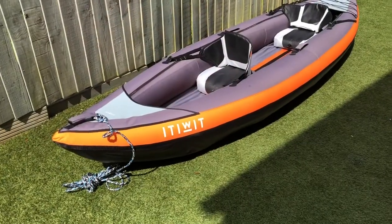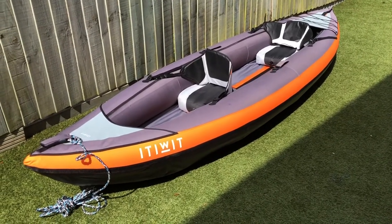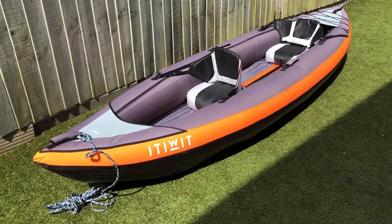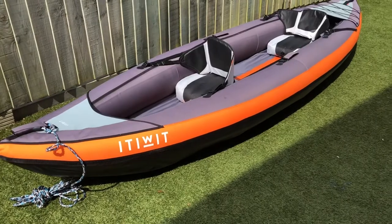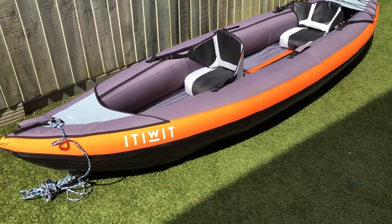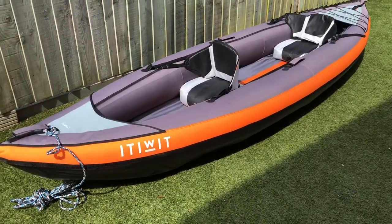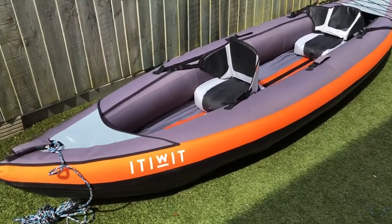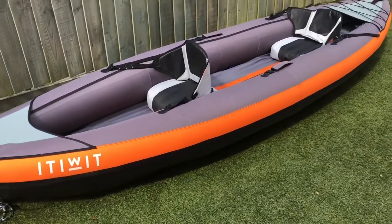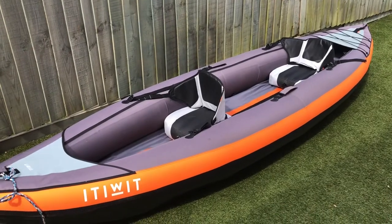Here we are reviewing the Itiwit Freeman from Decathlon. This is what we use for our trips. We decided to go for this one simply for the amount of gear you can carry and the leg room, which is ideal for Maria and Abel. We've tried the smaller ones before and found the legs get too cramped, but this one gives you loads of room. The length is 382 centimetres, so you're just shy of four metres long, and it's 108 centimetres wide.